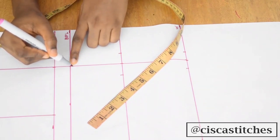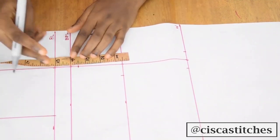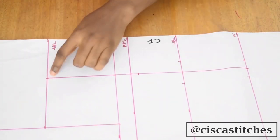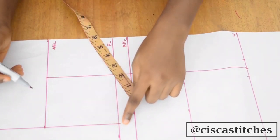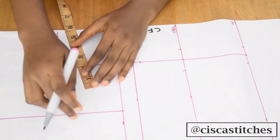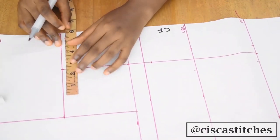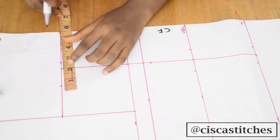On the bust point line, I'll be marking half an inch below it. Before I connect that point, I'll come to my above bust line. I'll be taking one and a half inches towards my armhole line and half an inch towards my center front. So I'll place my ruler, mark one and a half, come here and mark my half inch.